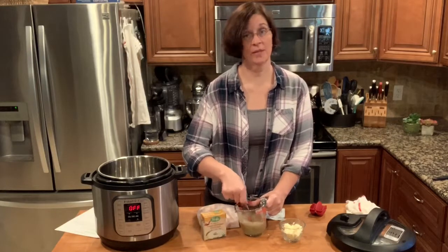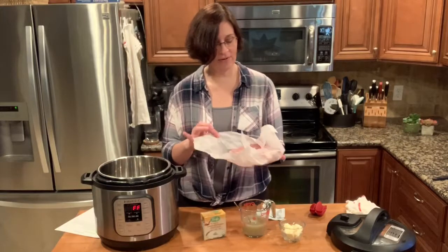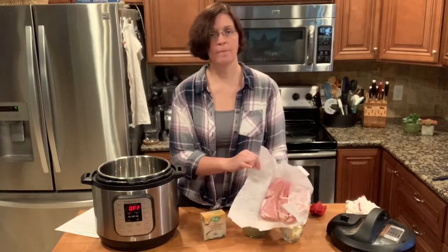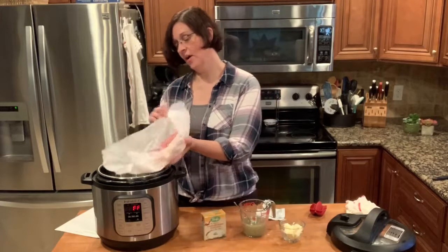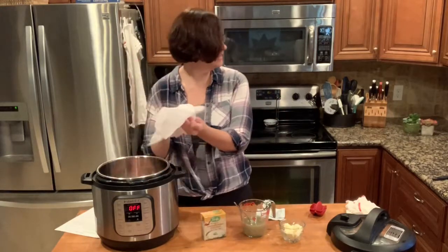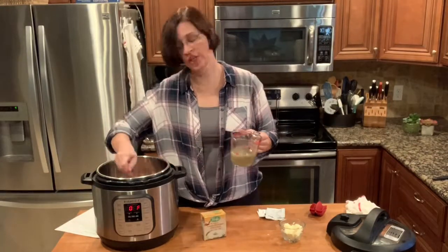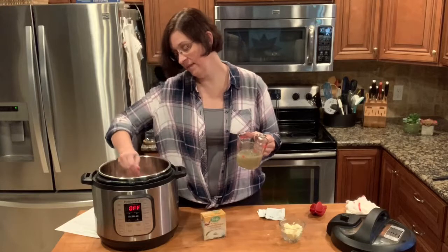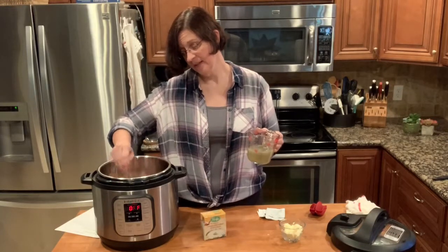We're going to do it because that's what the recipe calls for. Then we're going to take some chicken — I have about six chicken thighs here — and I'm just going to plop them right into my pot. You can use chicken breasts, but my family loves the juiciness of chicken thighs, so that's what I use.